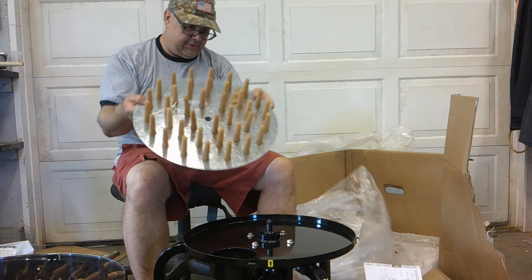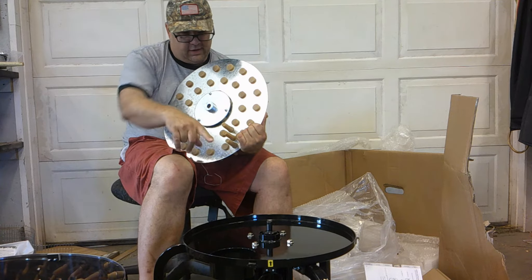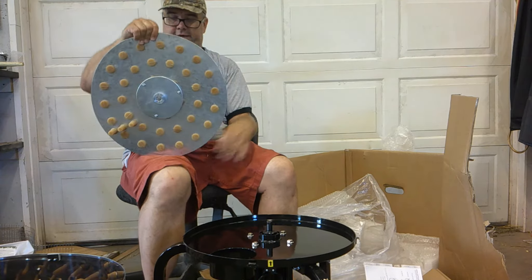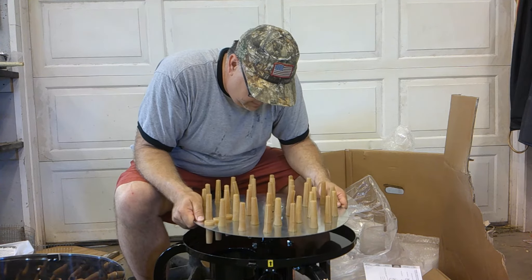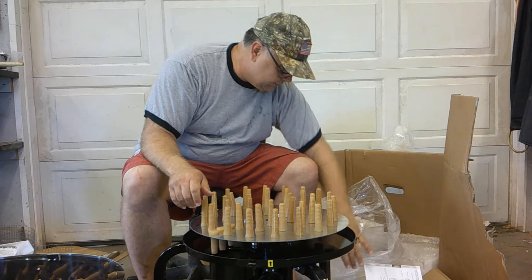Feather plucker — it's got three on the bottom. I guess as it spins, that pulls the feathers down to the hole, so that's pretty interesting. Now there is a cotter key pin here to align — there we go, just like that.